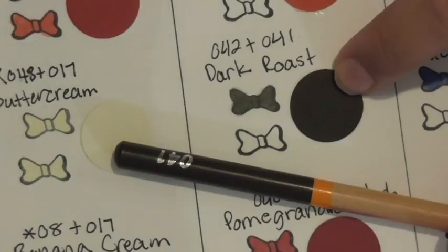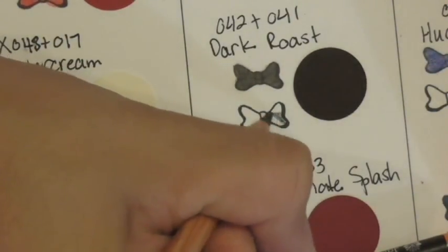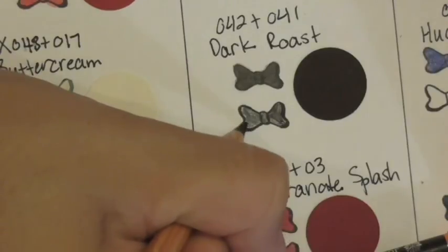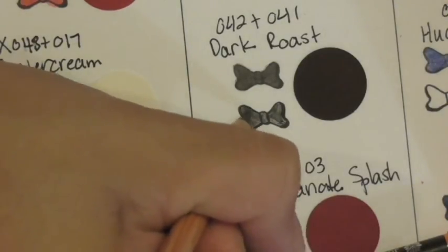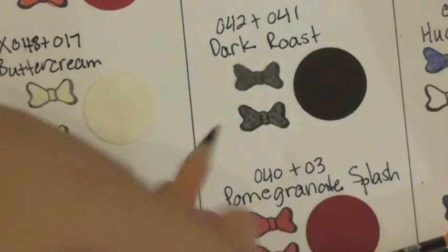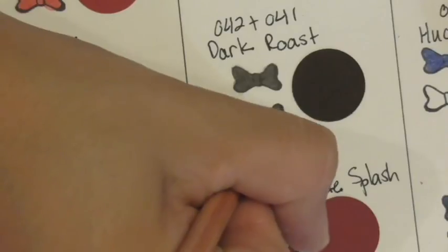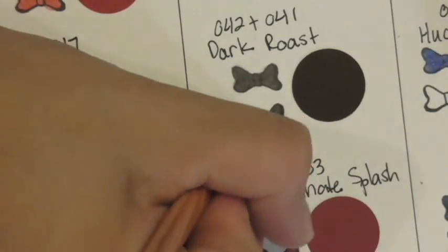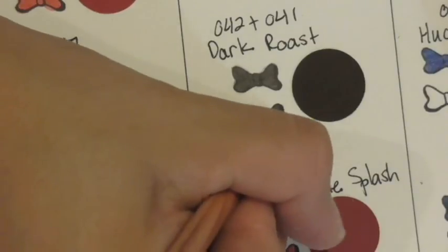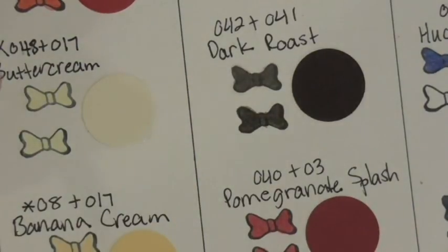Dark roast uses pencils 42 and 41. Again medium pressure since there are no specifications. This tone may be hard to pick up on screen — it probably just looks black, but it actually does have a little bit of a brown tone to it. I go back with 41 after putting this chart together. Blending is my favorite thing with these pencils — it gets addicting, so just FYI.